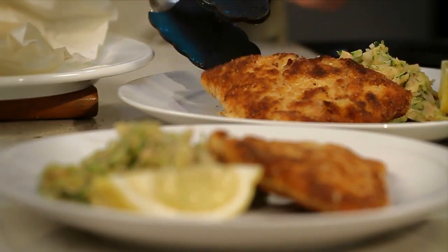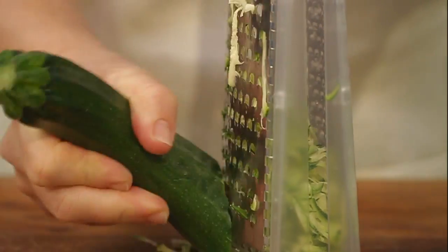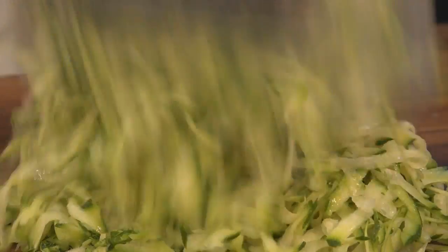Sick of the same old carbs? Then get this side into your repertoire. It's a simple mash of grated zucchini and white beans.